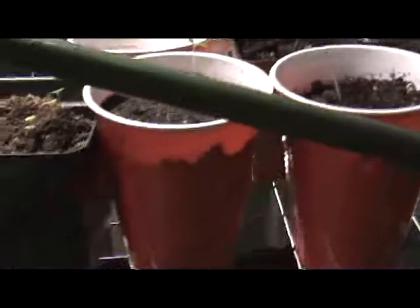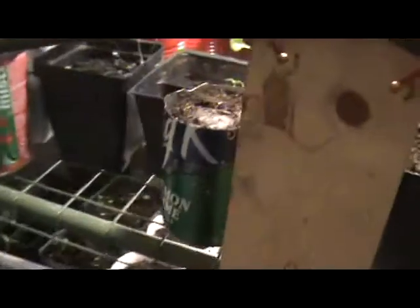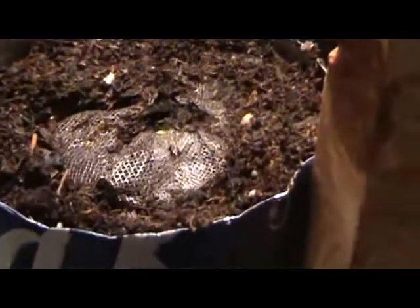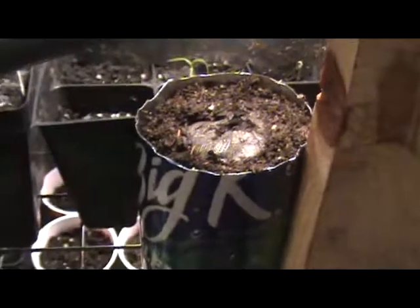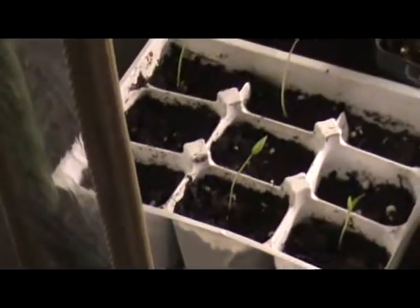I'm just using a combination of drinking glasses - you can see some over here, just the clear ones - and actual pop cans that I've cut the top off of. That one doesn't look like there's much there, but there's a pepper sprouting out of that. These are King of the North sweet peppers coming up, and these are the Cervina Czesca sweet peppers from Hungary, and back behind that are some jalapeno peppers. I've got some purple jalapeno peppers as well.